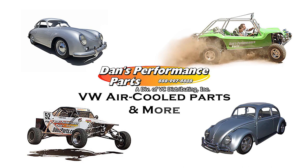buggies, sand rails, Baja bugs, street performance, and vintage VW classic air-cooled vehicles. Thanks for watching. If you like this video, please hit the like and subscribe button below so that you don't miss out on any of our videos or new video releases. We'll see you soon and have a wonderful day.